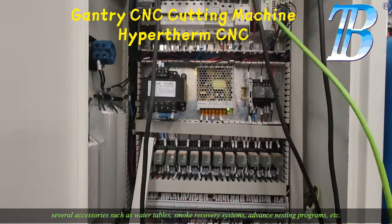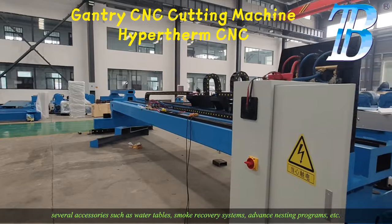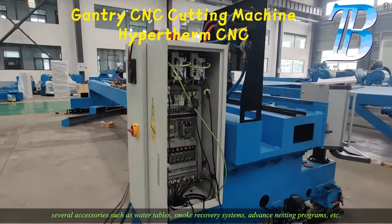We have several accessories such as water tables, smoke recovery systems, advanced nesting programs, and more.